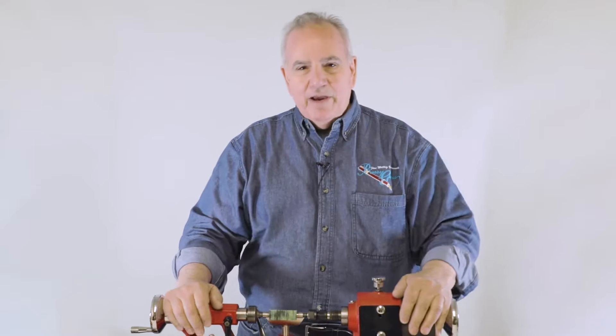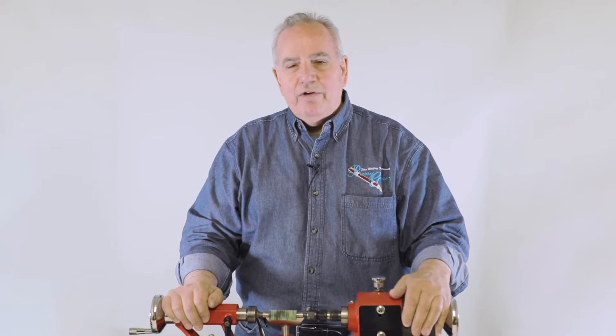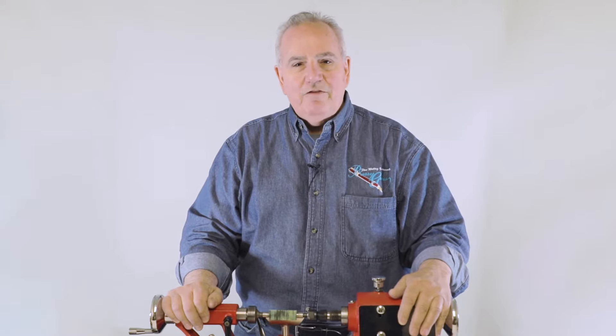Hello, my name is Barry Gross, the pen turning teacher, and today I'm here at Penn State Industries to show you how easy it is to apply a CA finish.